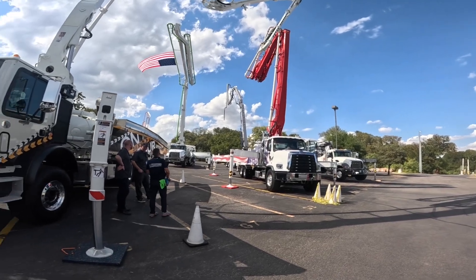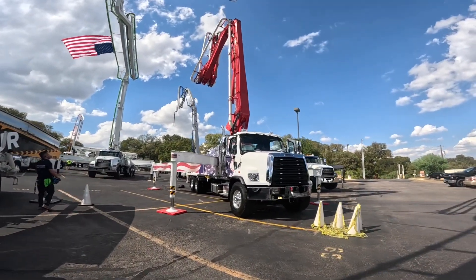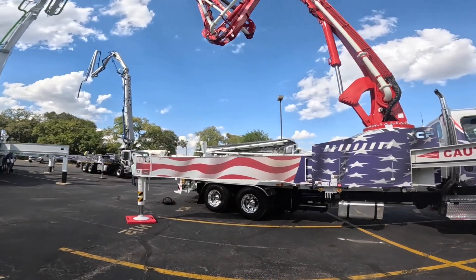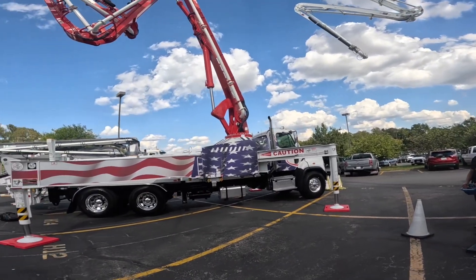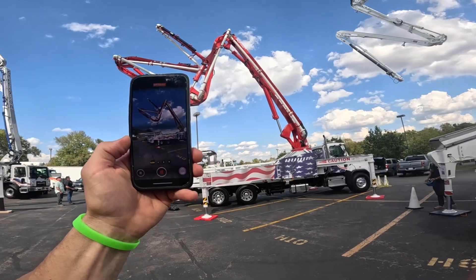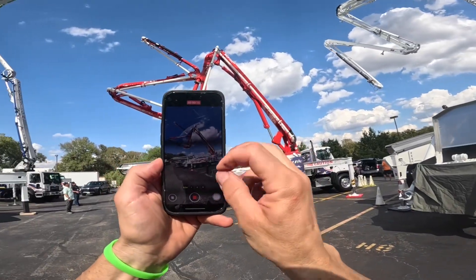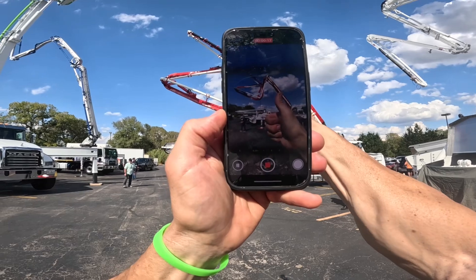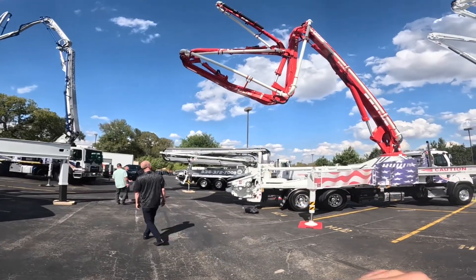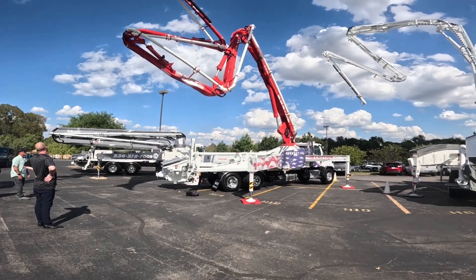Is it essentially that same tried and proven boom just with the addition of a different knuckle on the main lifting arm? That is fairly insane — the flexibility of this configuration. Like, what couldn't you do with this?